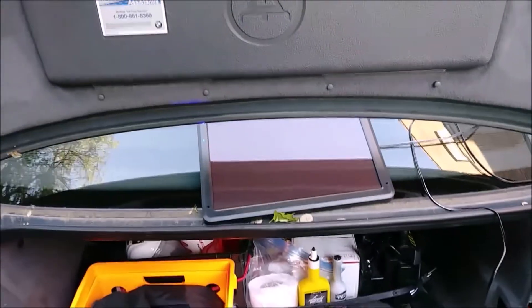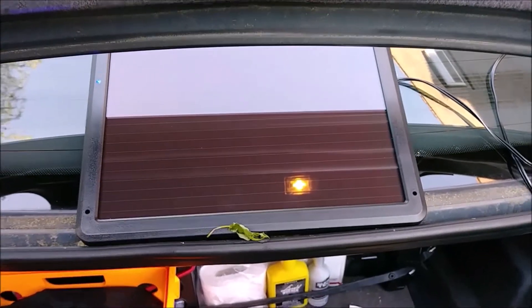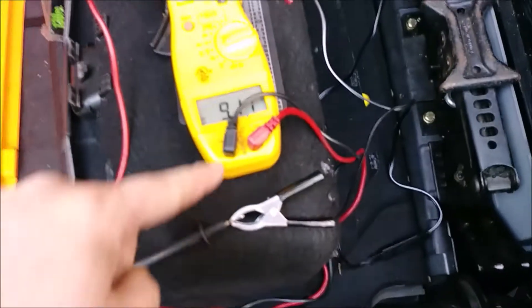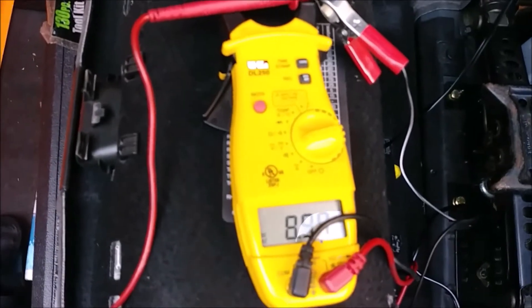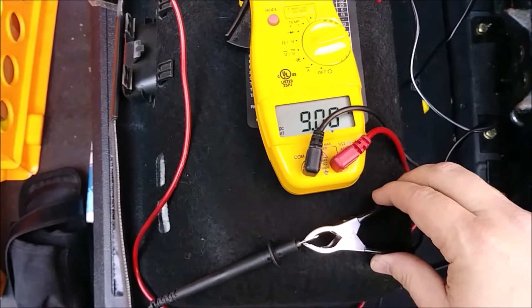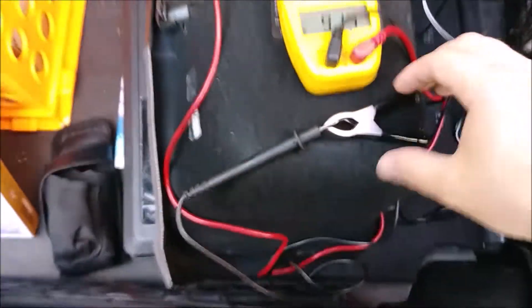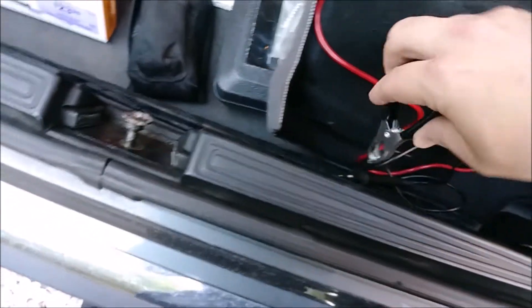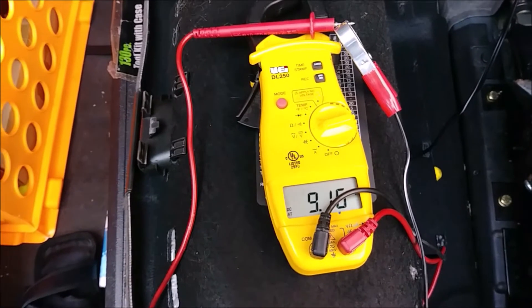Before putting it in the sun or leaving it out all day, I wanted to see what voltage we can actually get from it. It's in the shade right now — the sun is way over there but we're in the shade, and I've got the leads attached to the clamps. In the shade, we're getting nine volts of direct current! If we unplug it, it goes to nothing; plug it back and we get nine volts. Pretty sick.